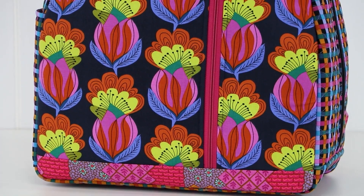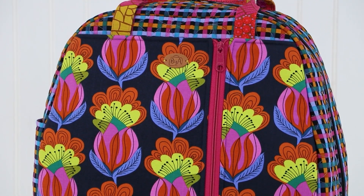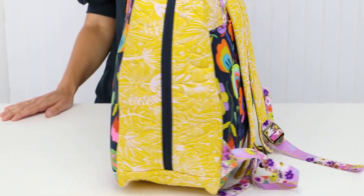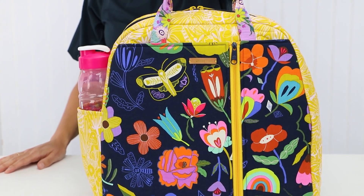Hi, I'm Annie with ByAnnie.com and Patterns by Annie, and I'd like to give you a little bit more information about our pattern Quartzide. Quartzide is made with a combination of quilted and non-quilted parts to give a more modern look and to simplify the construction process.